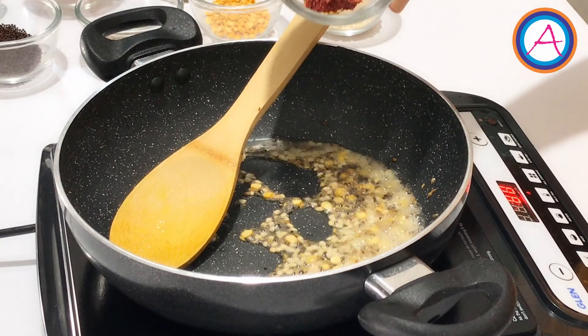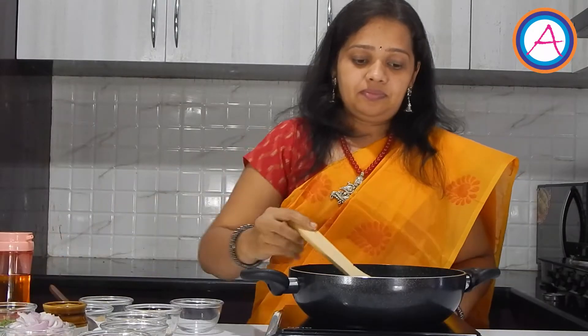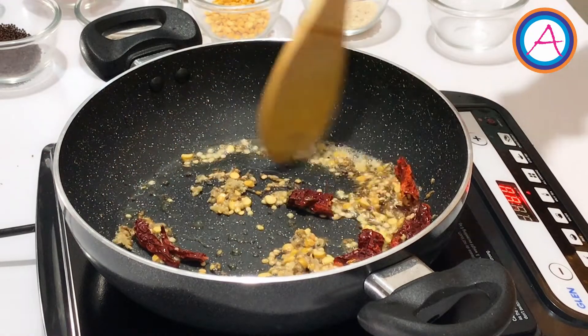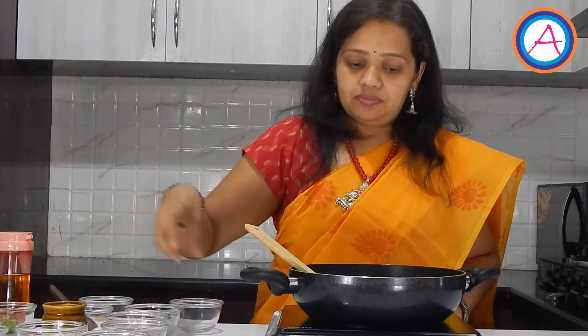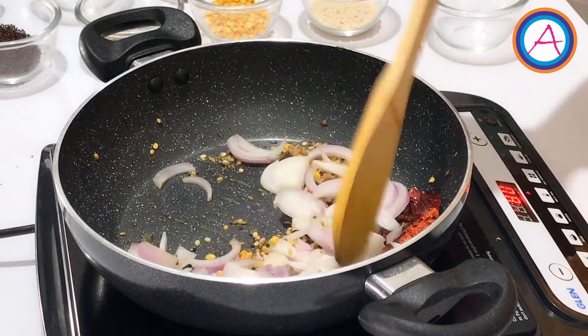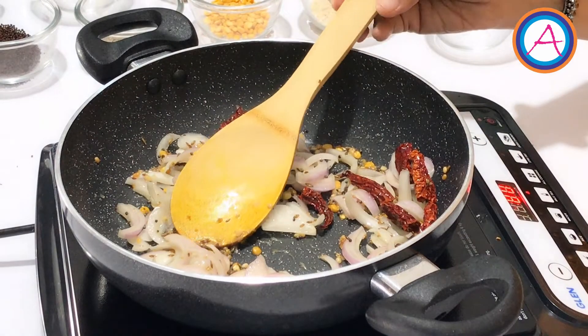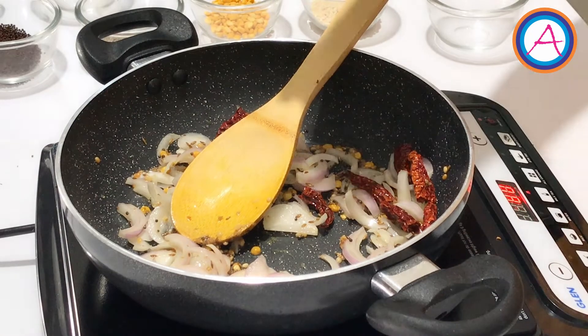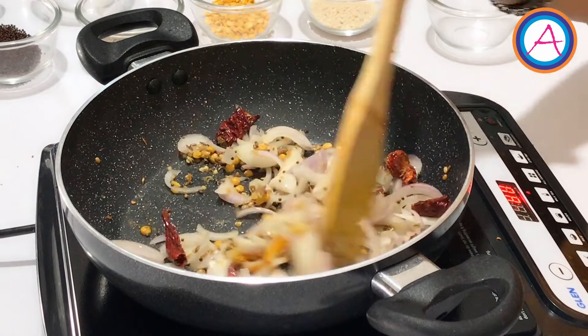Add 2 to 3 pieces of dried red chillies and a pinch of grated ginger. Stir it for a few seconds. To this add 1 cup of finely chopped onions. Sauté these onions well. To this add a pinch of turmeric and give it a mix.